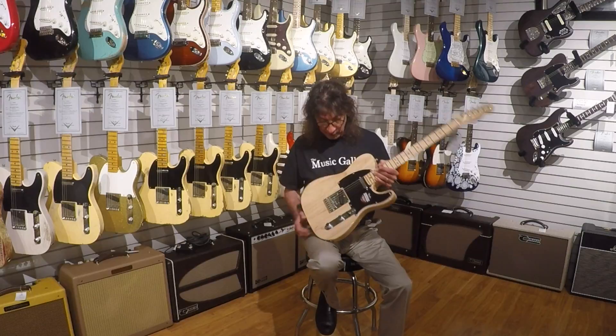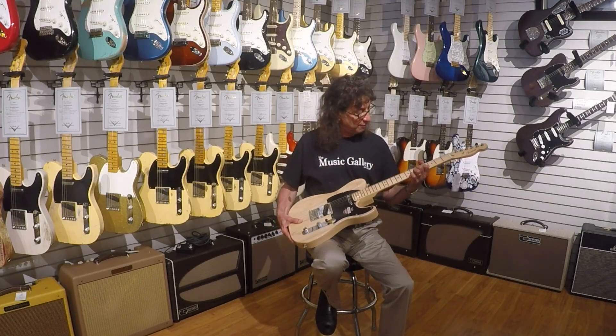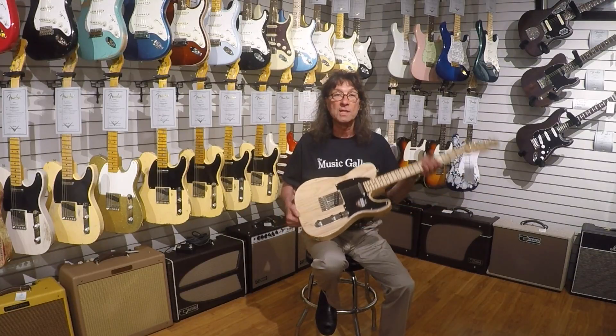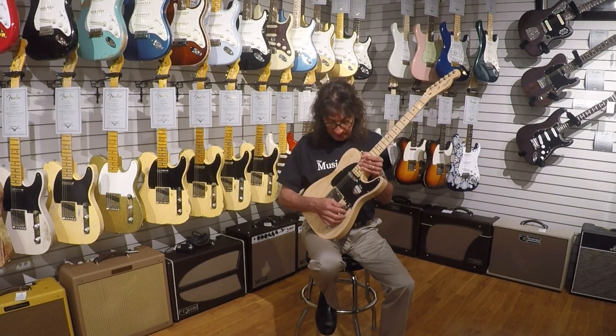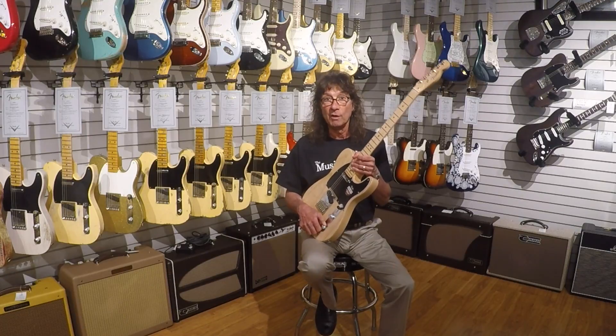On this particular one, they use a super nice light ash body, nice tummy cut here, great machine heads, beautiful front work. These are Twisted Tele pickups on here, so they have a great bite, got that nice old vintage twang, and at a very affordable price.